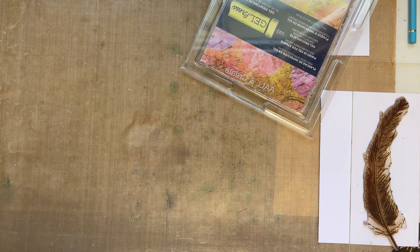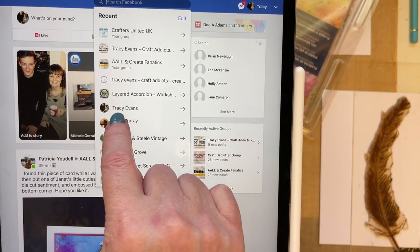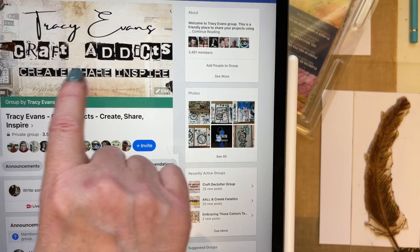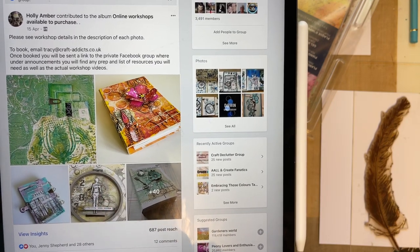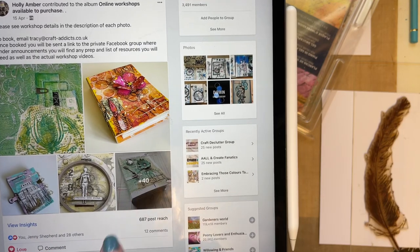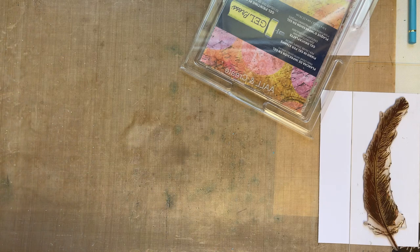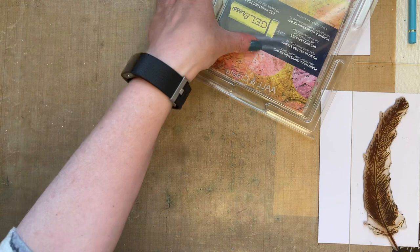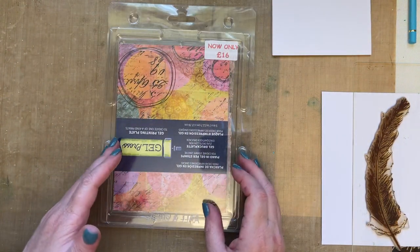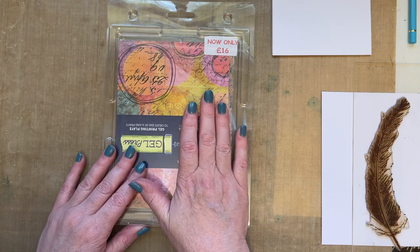I've received a couple of messages from new subscribers asking about my Facebook group, so I thought I'd show you. I'm on my iPad app — if you just put in Tracey Evans, you can either get me personally or you can get my group, which is Tracey Evans Craft Addicts Create, Share and Inspire. Inside this group I've got all my online workshops — around 45 of them — plus lots of inspiration using my stamps. I set the group up because my personal profile was getting to the maximum of 5,000, so I started a group so that we can share ideas using my stamp designs.